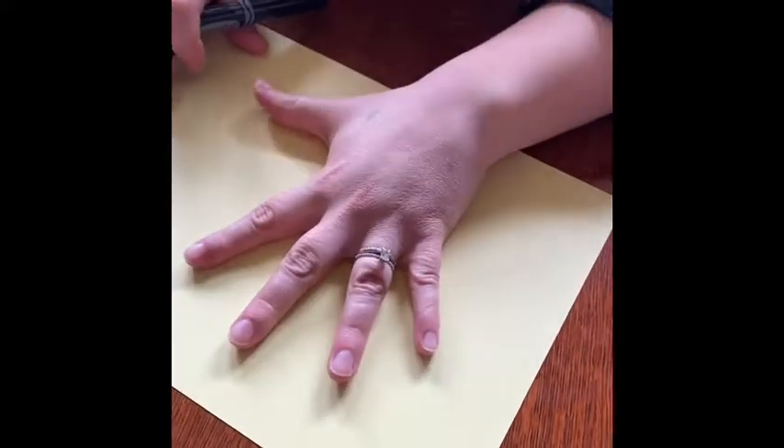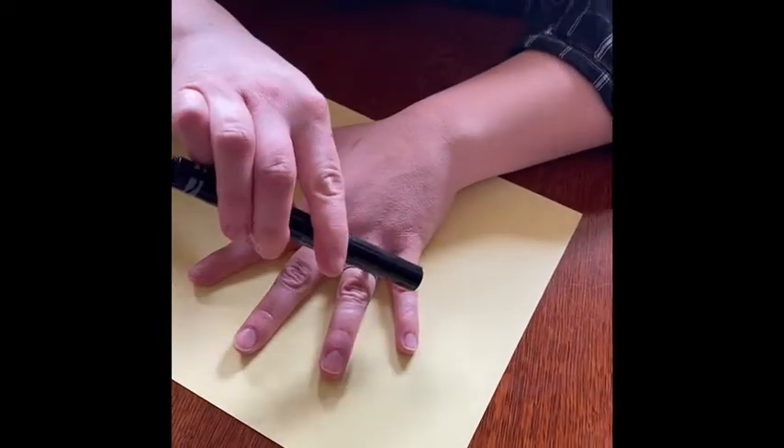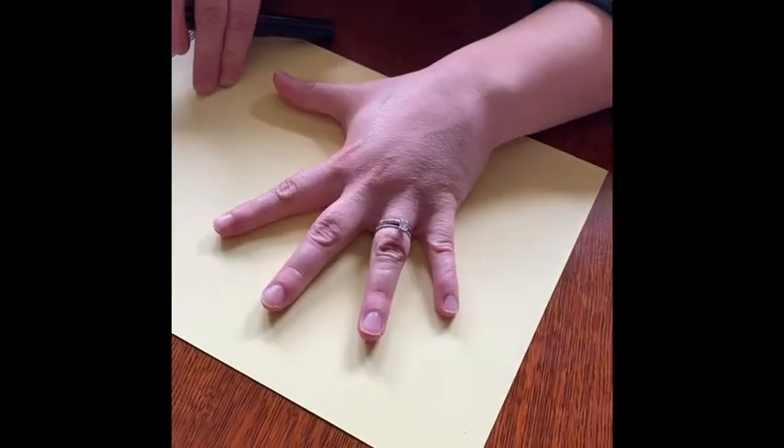The first thing you're going to do is put your hand on a piece of paper and you're going to trace your hand. The thing you have to remember is to keep your fingers spread far apart — don't keep them really close to you like this. Spread your fingers out like this.